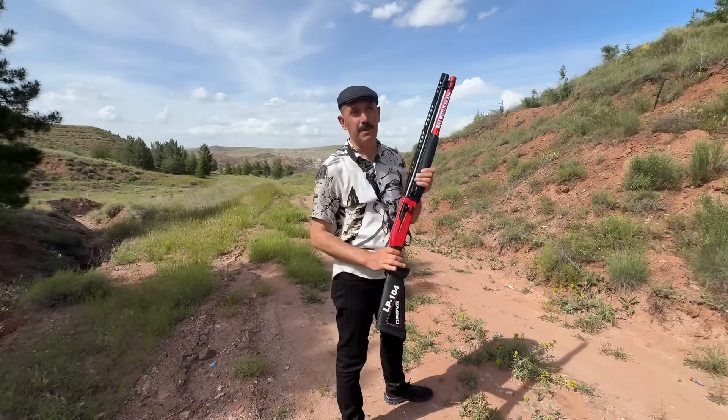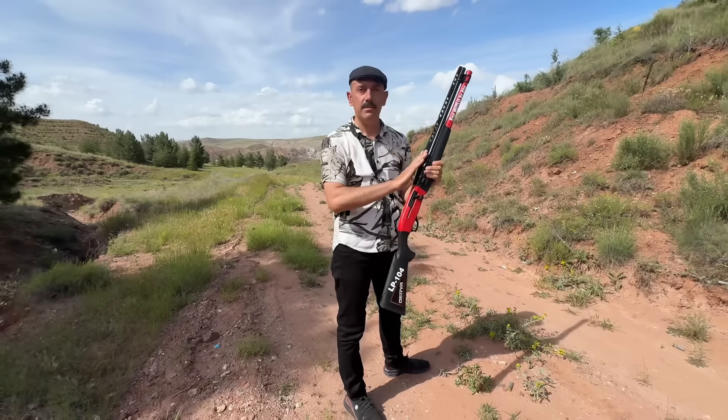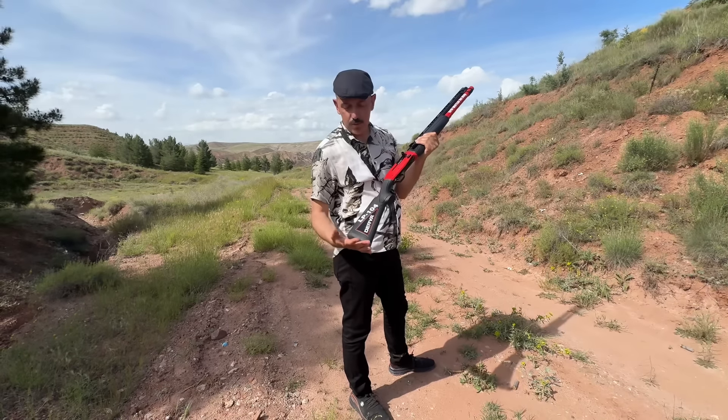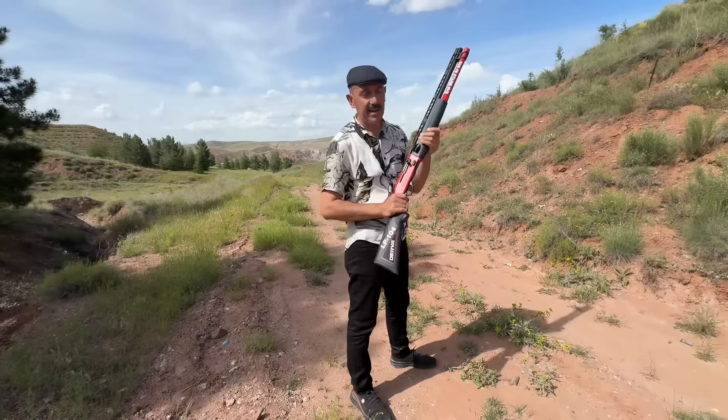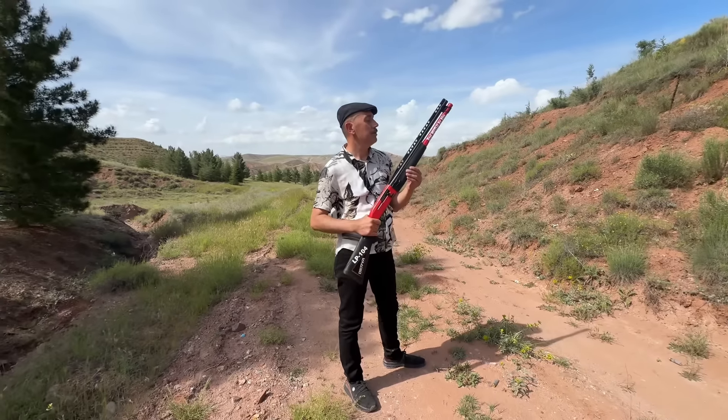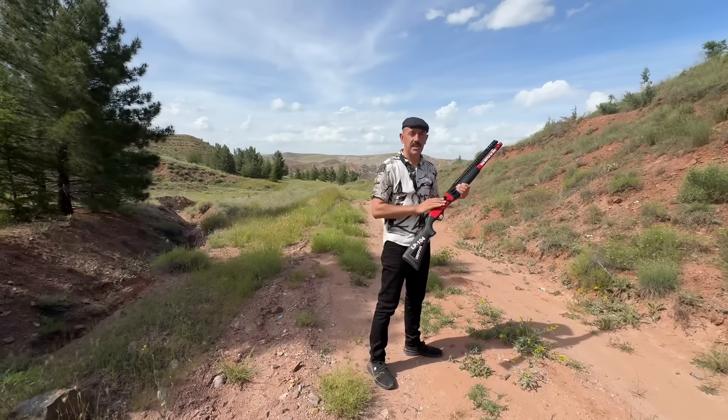This is a gas system — 24 grams to 76 grams, up to 3 inches. Why? This is a gas system, and now we can use this. We can use these, but the 25 grams of shot size.